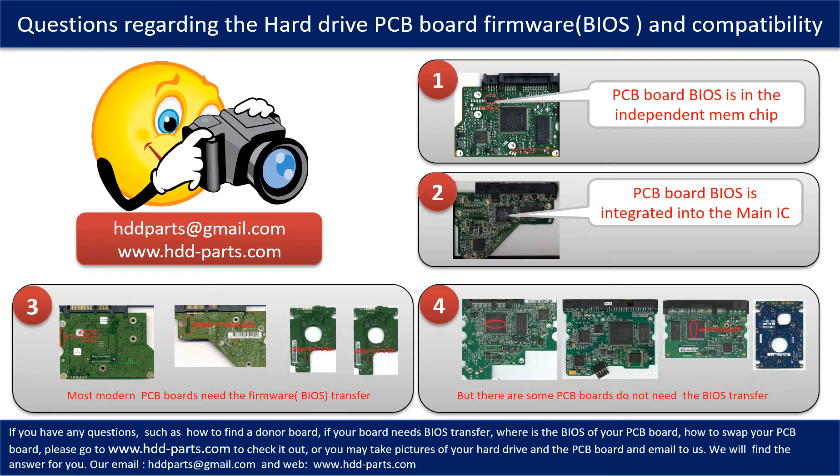We have received many questions regarding the hard drive PCB board firmware — also called hard drive PCB board BIOS — and the hard drive PCB board compatibility. So let's talk a little bit more about this in general. Some PCB board BIOS chips are in an independent memory chip, as the first picture shows. Some PCB board BIOS are integrated into the main IC, as the second picture shows. Most modern hard drive PCB boards need to have the BIOS transfer done before swapping the PCB board.